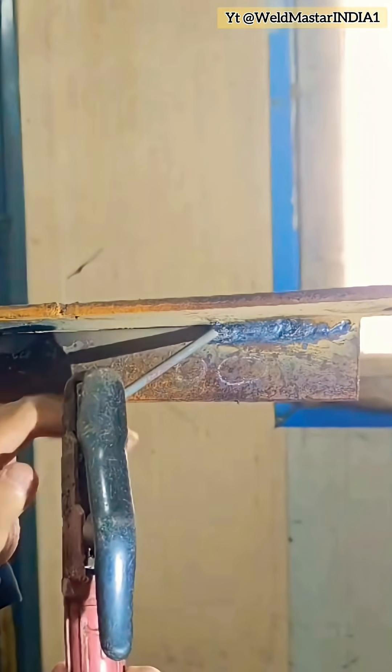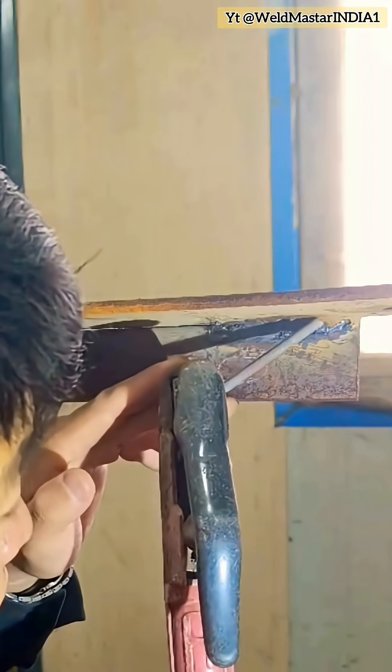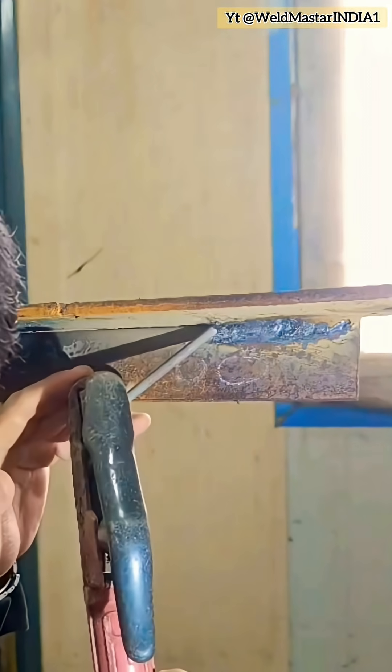Solution three: when traveling along the weld, use slanted horizontal travel — low point first, high point second. This prevents molten metal sagging.